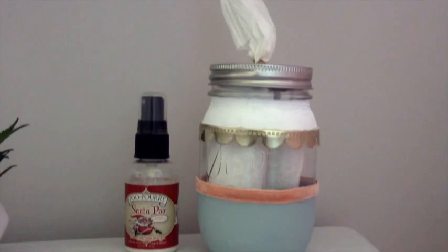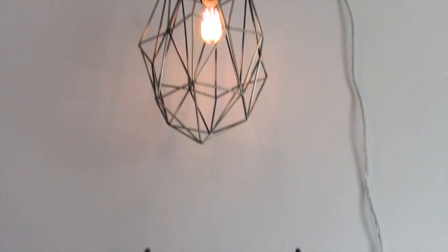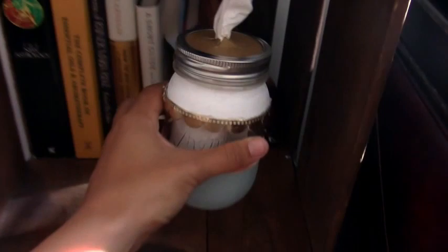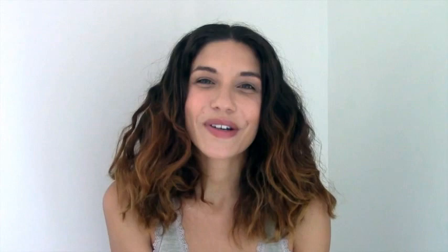And easy as that, you have your very own homemade customized tissue or toilet paper dispenser. I have these all over my house from the bathroom to the bedroom to the living room. I hope you'll love having them in your home too. I hope you guys enjoyed today's video. This DIY was one of my favorites that I've done on this channel. I love how they work. I love how they look in my house.